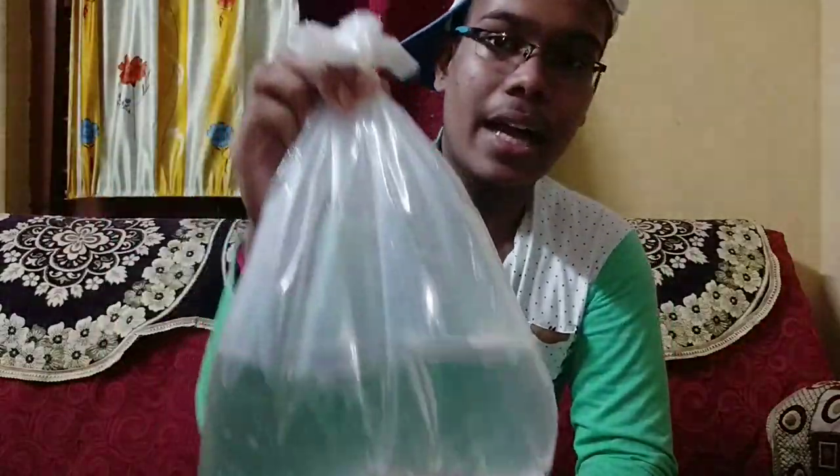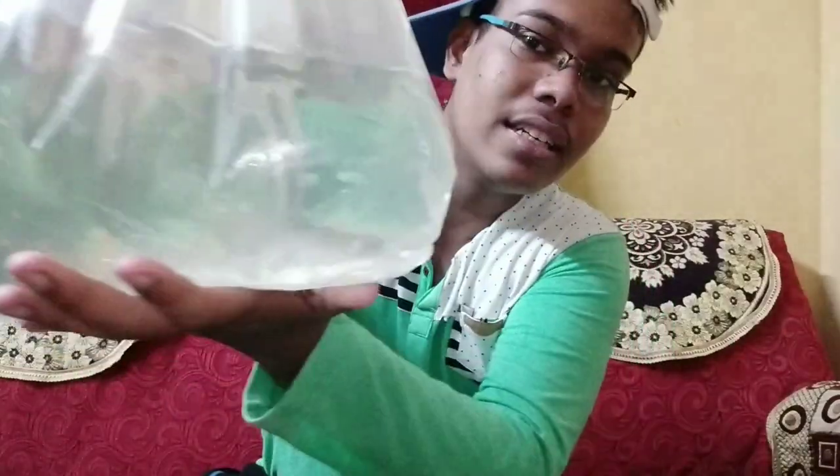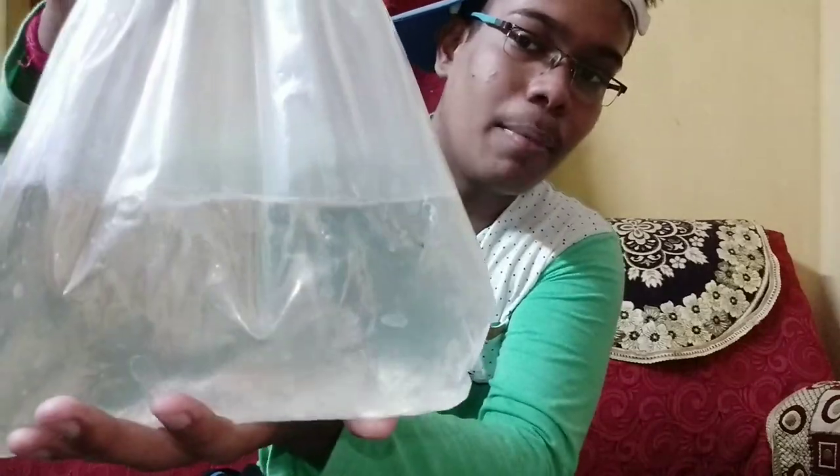Look, it's a grey variant Tiger Shovelnose Catfish. Look, it's a little thick. When I release it into the tank you will see more. So first, the first thing is the acclimation. So let's start.